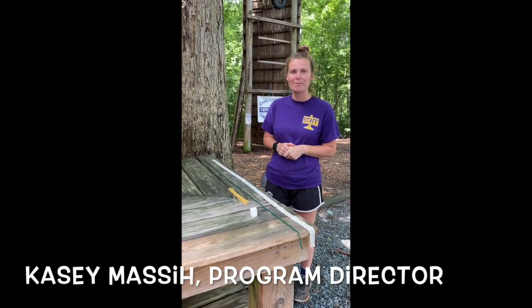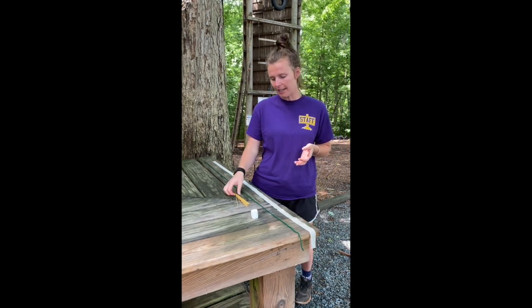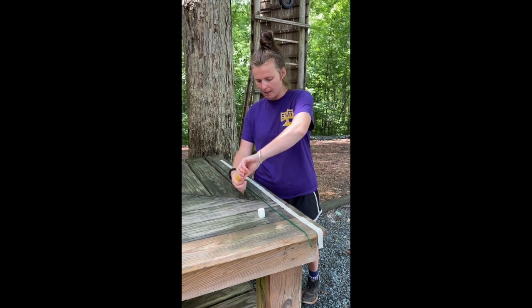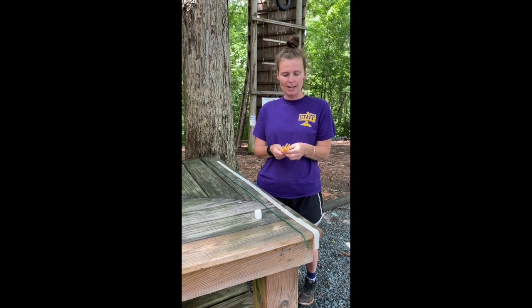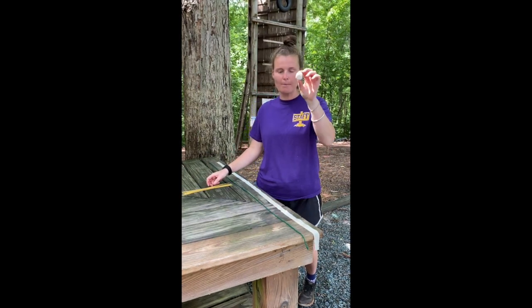Today we're going to get super creative and challenge ourselves with spaghetti towers. The supplies you will need are some spaghetti — I have 20 pieces of non-broken spaghetti here with me. It can just be some cheap spaghetti, doesn't have to be anything too fancy. You want 20 pieces of spaghetti, and we'd also like to use one marshmallow.